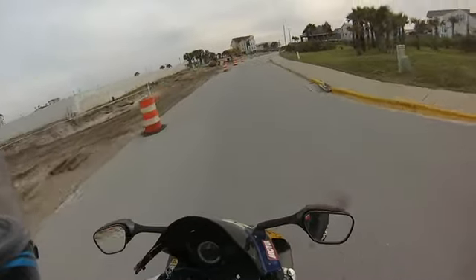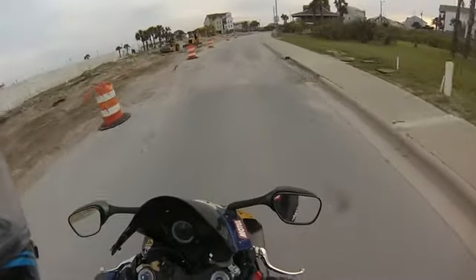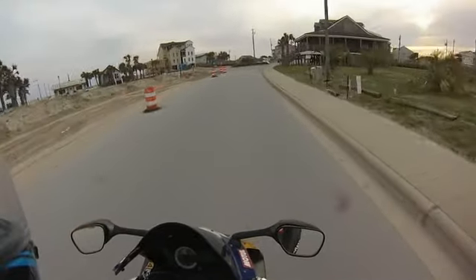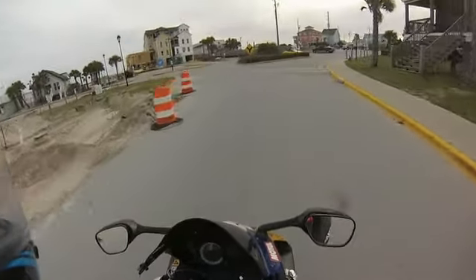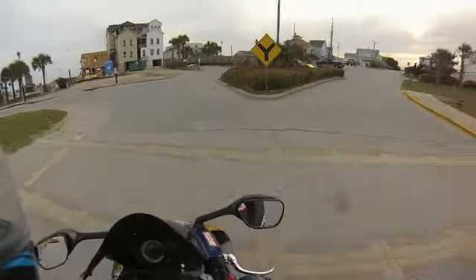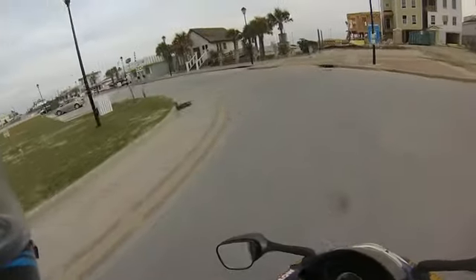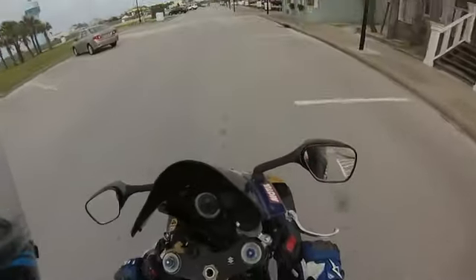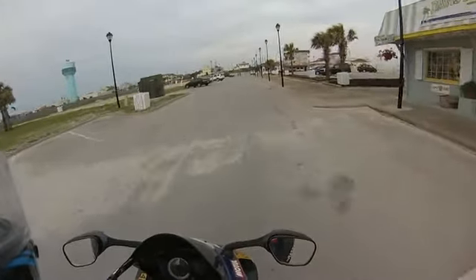I'm so happy they got rid of these little gravel patches — these used to be speed bumps. So happy they got rid of them. It's still a little bumpy, but those speed bumps were just so annoying every time you came down here.